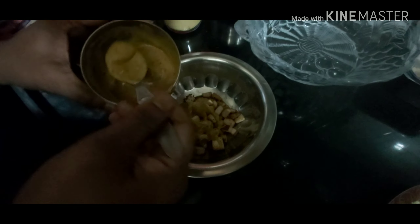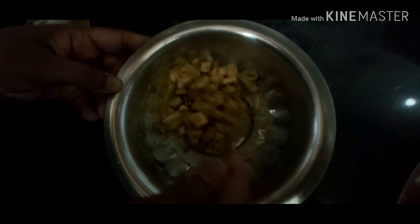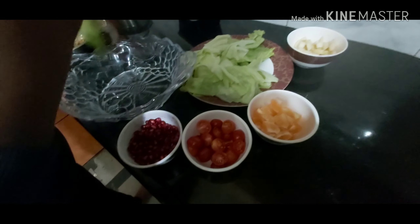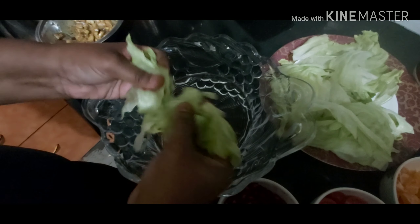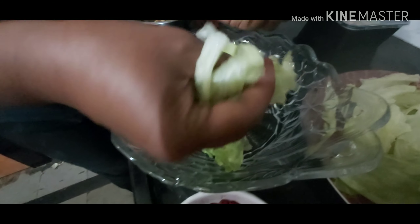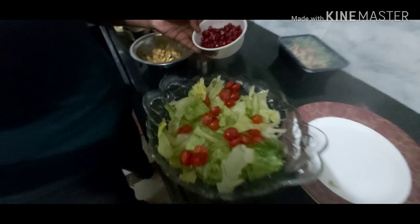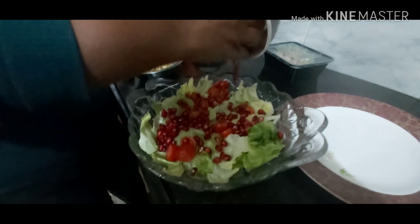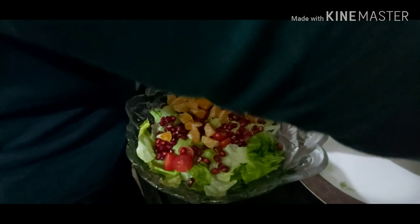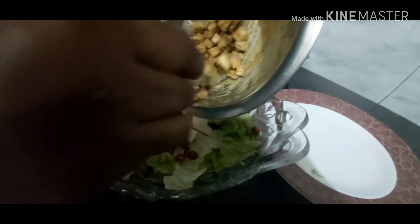Then you take a little bit of the dressing and top it onto your roasted tofu and mix it in well. You can also use this in sandwiches with some lettuce and tomato for a perfect sandwich. We now take our lettuce and shred some of it. We add in our beautiful juicy cherry tomatoes, the pomegranate, the orange, and the pear, and our lightly roasted smoked tofu.